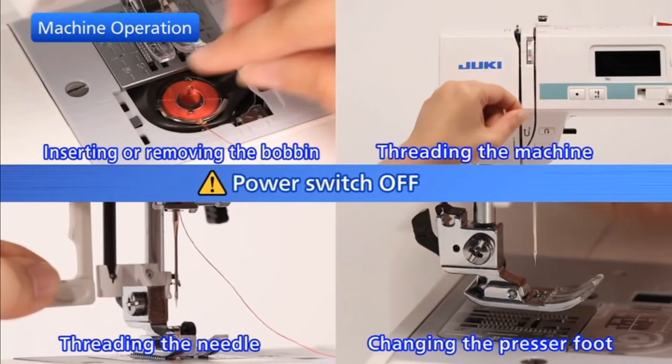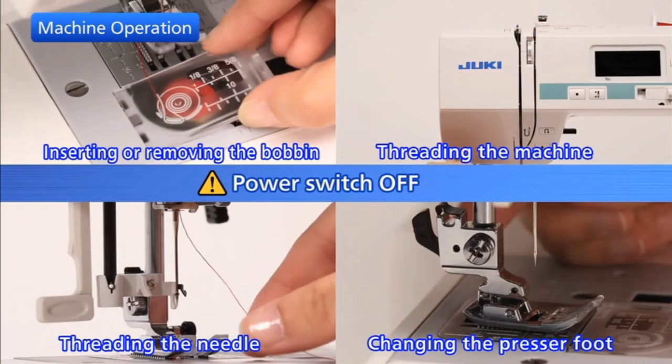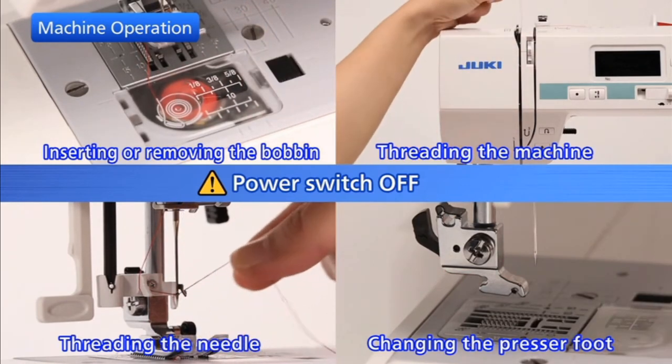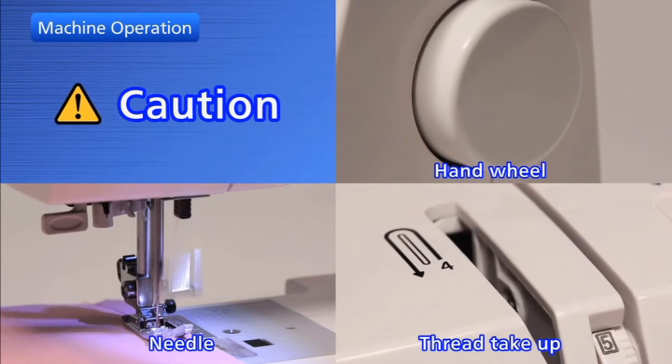To ensure your safety, turn off the power switch in these situations. While sewing, keep an eye on the needle and keep hands away from all the moving parts.